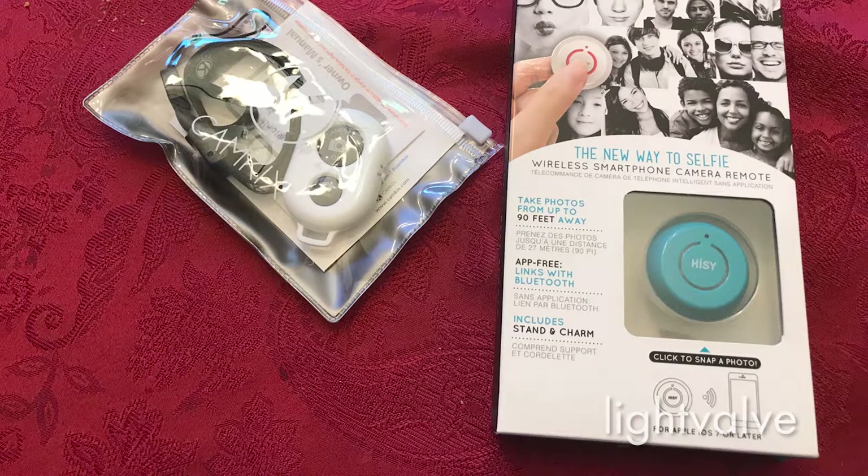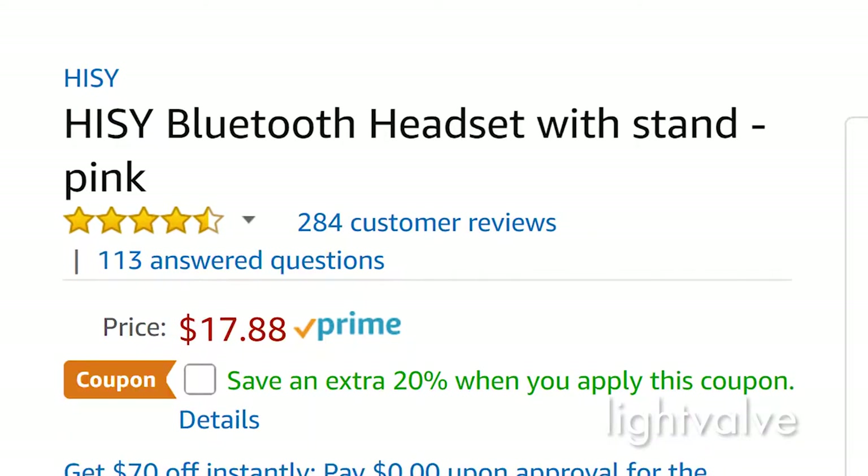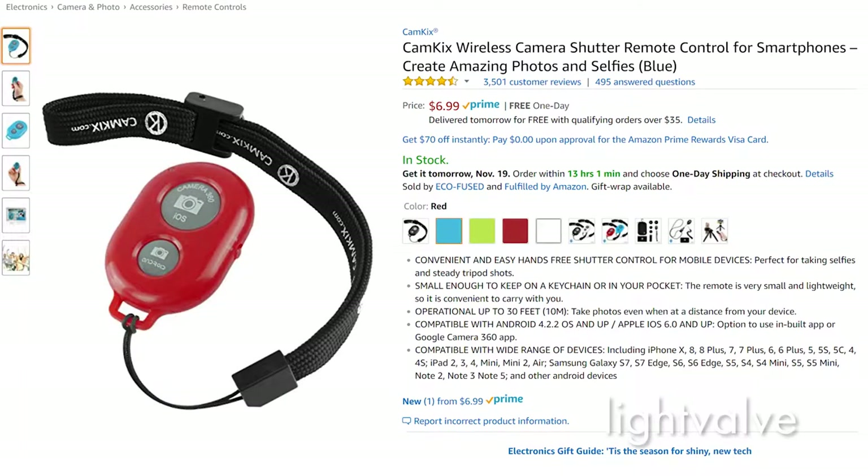I was in the market for a remote control for my phone, and I chose these two based on some online reviews. They're reasonably priced and both got good reviews, so I thought I would take a look at them and figure out which one I like best.